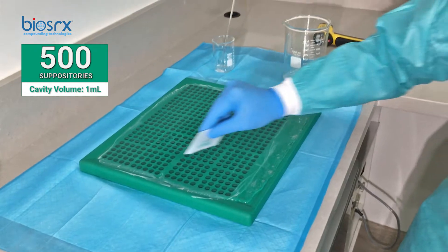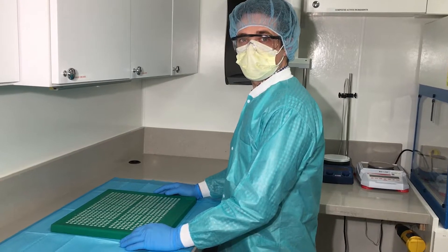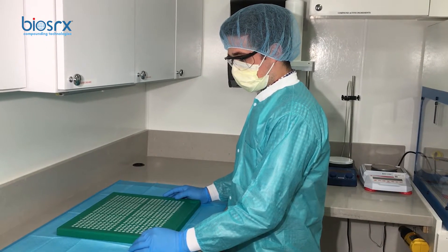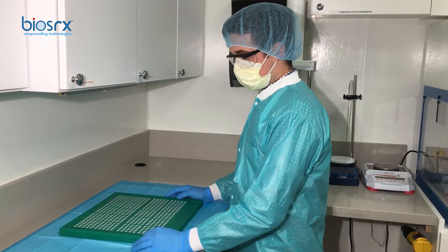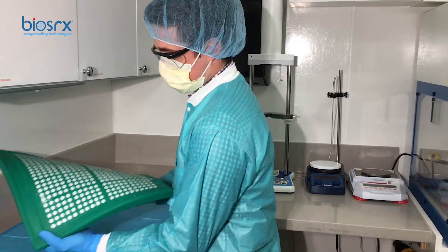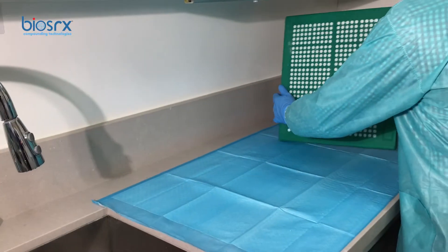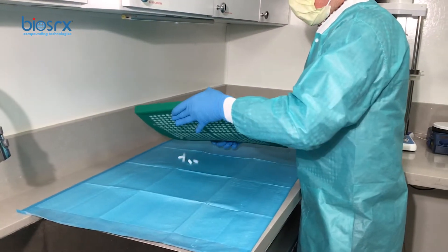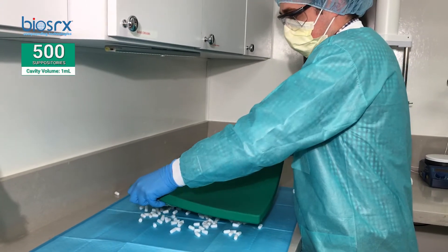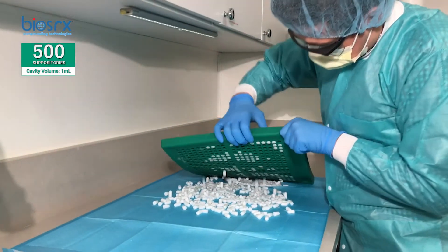Today we're going to show you how to remove the suppositories from the Pebble Beach suppository mold. This is a high-density silicone mold with 500 cavities; each cavity holds a 1 ml volume. Today we have Alex. First, we're going to start bending outward to loosen up the suppositories — just rotate the mold to try to get all the suppositories loose. The mold is semi-flexible. Next, we're going to flip it over, and as you can see there's minimal effort taking place — the suppositories are practically just falling out of the mold.